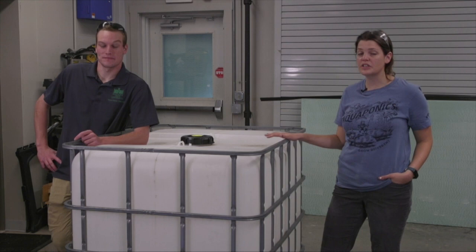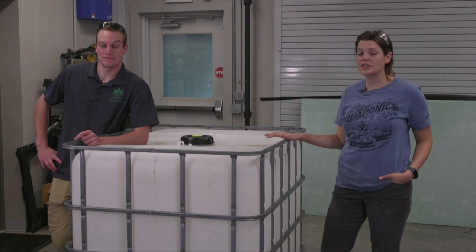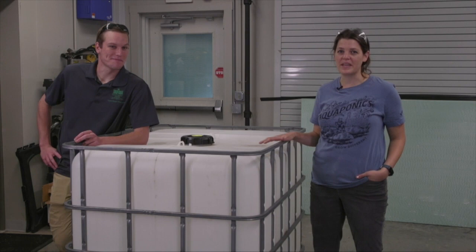Let's go ahead and get started with the first steps of getting this tote apart. This is Josh Dushi — he's our graduate research assistant in aquaponics. He's been working with us for about a year and he's going to be doing all the heavy lifting today as we go through how to make this tote.